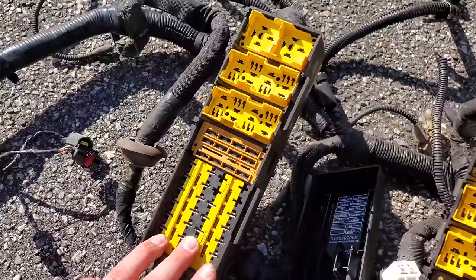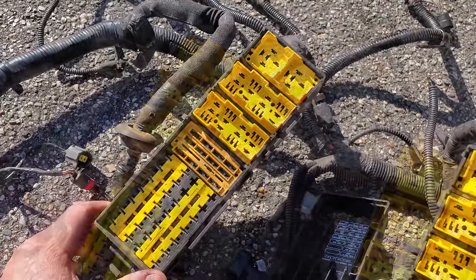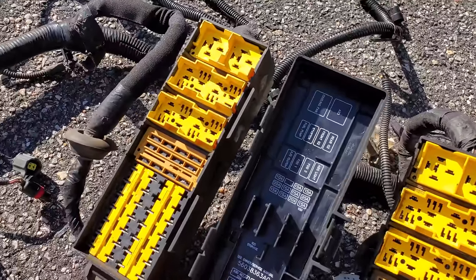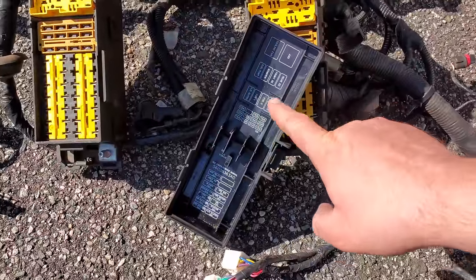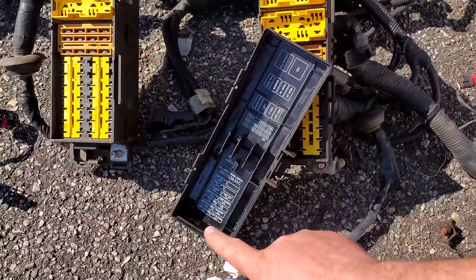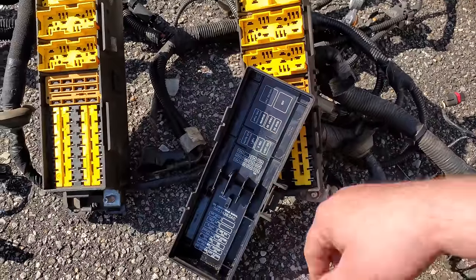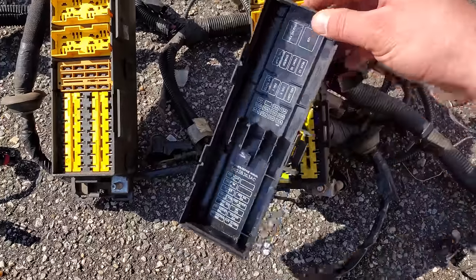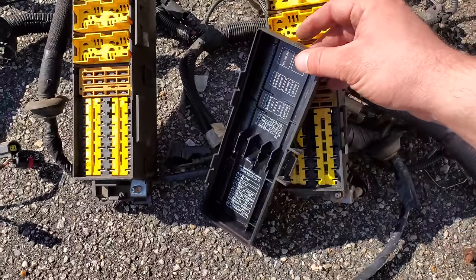So this harness is important because the fuse box will tell you exactly what you need to know about what's inside the Cherokee. You're going to take a look at the map on the underside of the fuse box. Now take a good look at the order of these components on the map — there are some differences in these components on different years of the Cherokees. Now I know they all look the same, but one mixed wire in this fuse box could mess up your build really bad.